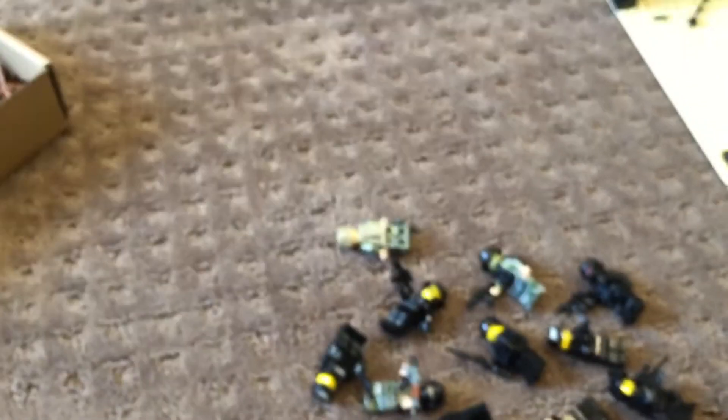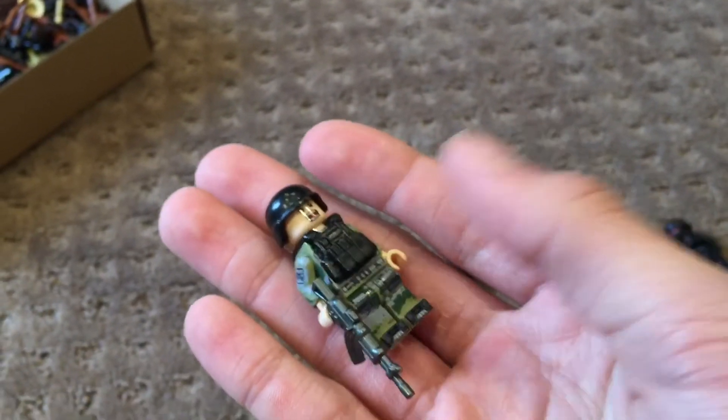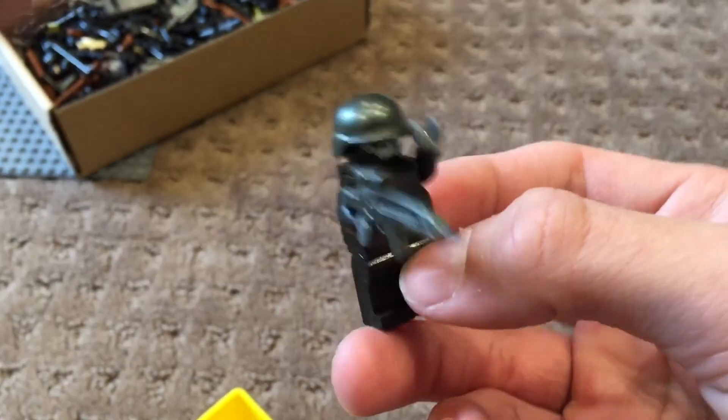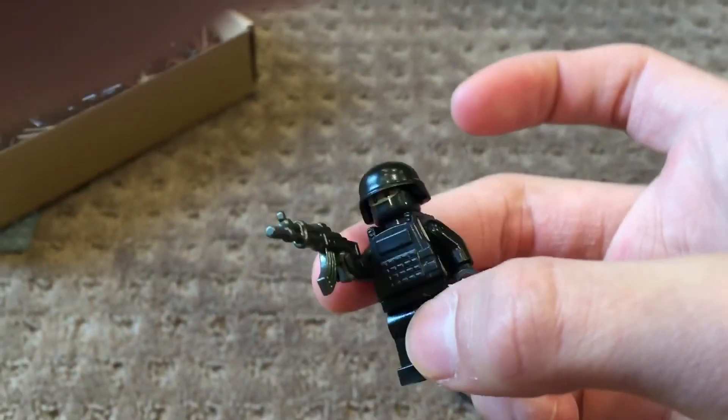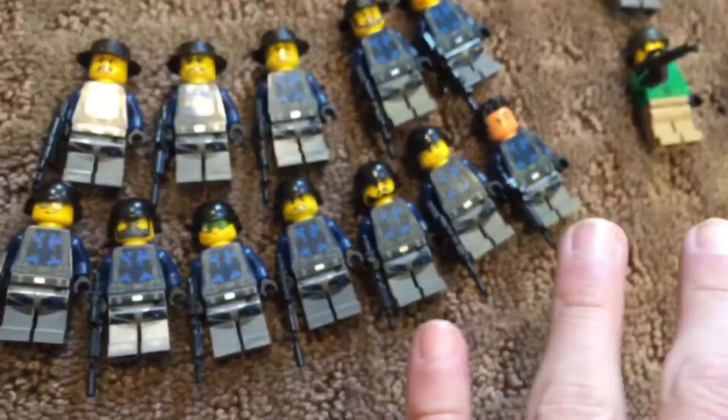Next guy right here is another soldier. I'm just going to go through these really quick because I gotta go do something. Here's another sniper. Here's just a custom random guy — AC8 gunmetal helmet and such. Here's the other guy — nothing too cool. And then this guy — he's made with some Star Wars clothes.